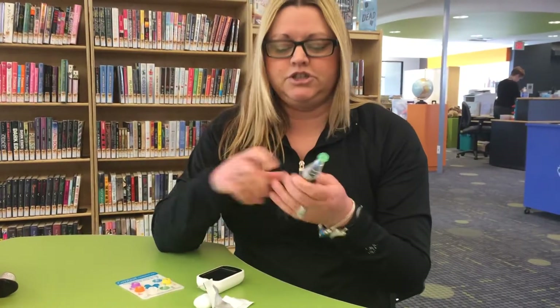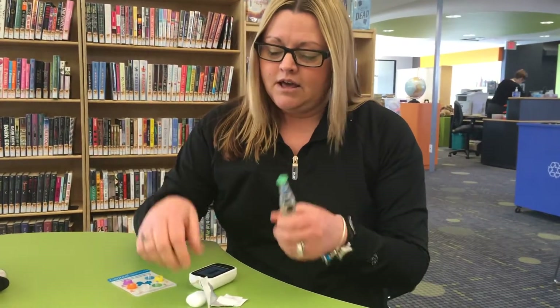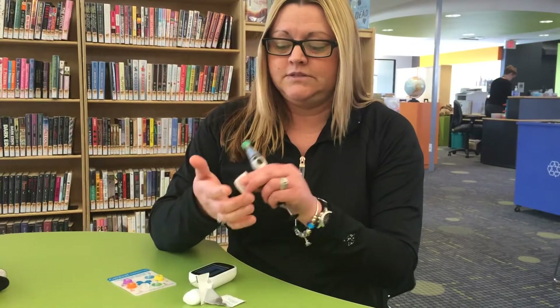So I'm going to be testing my blood sugar. There's all different sites you could use — shoulder. I test my type 1 diabetic daughter's shoulder during the night. It's an easy spot to test when she doesn't wake up, but I'm going to be testing my palm this morning.